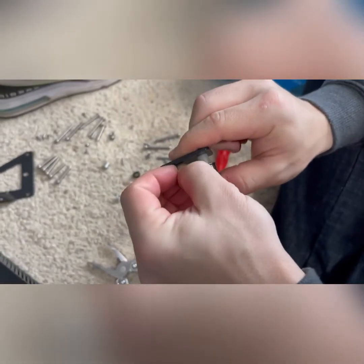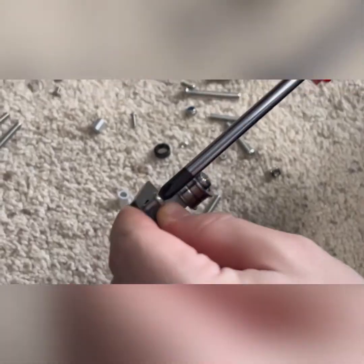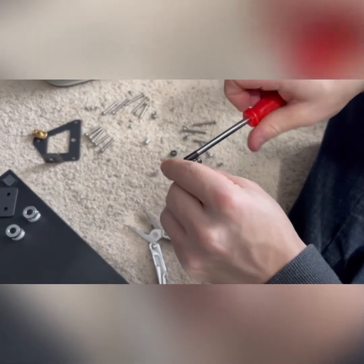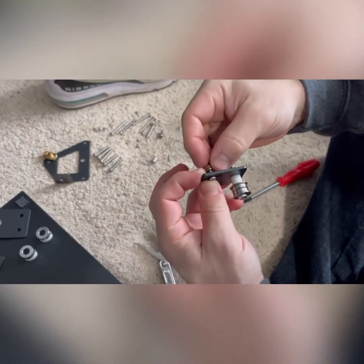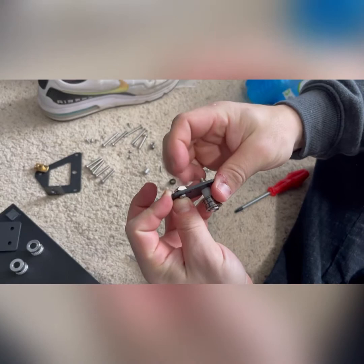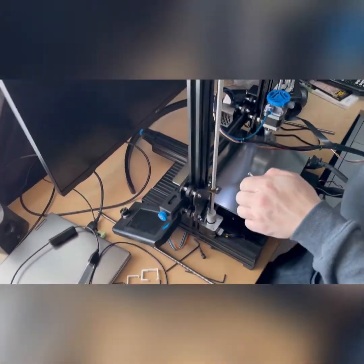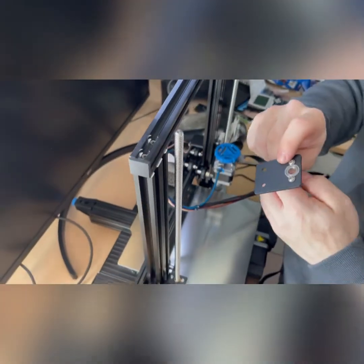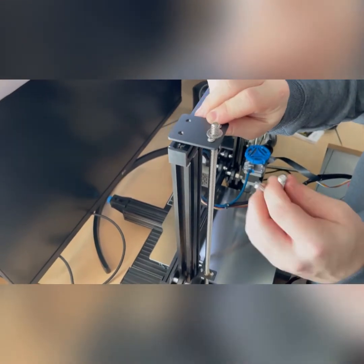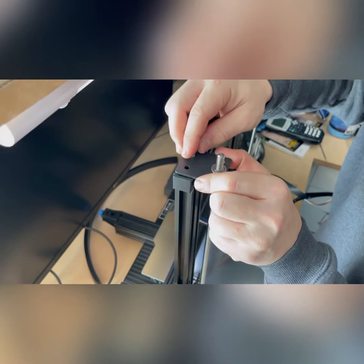Next we're putting the t-nut on the plate. The short screws go down through the top, and then the t-nut goes on the bottom so that it holds onto the top rail. The bolts at the top get replaced — we pulled those two bolts out, this plate goes right on top, and the kit came with two replacement screws.